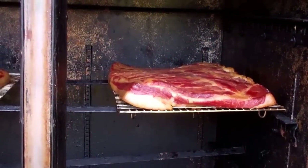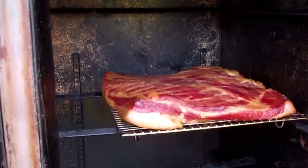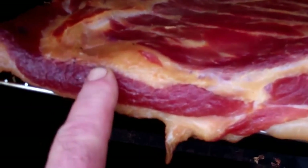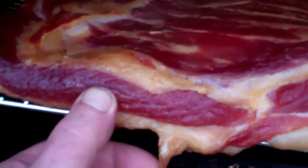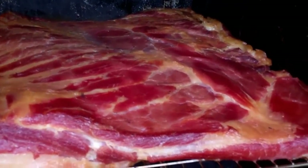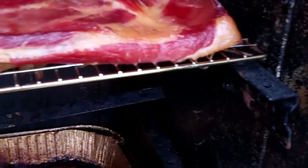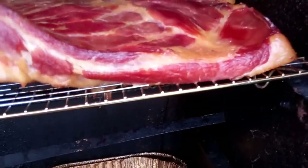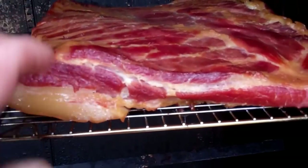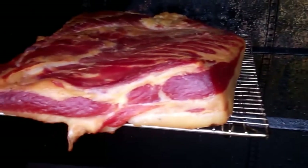Well folks, it's been about 11 hours and I think she is done. Look at that beautiful color — just a deep, rich mahogany. This is going to make the most beautiful bacon. Oh yeah, I'm just going to let it cool down now.